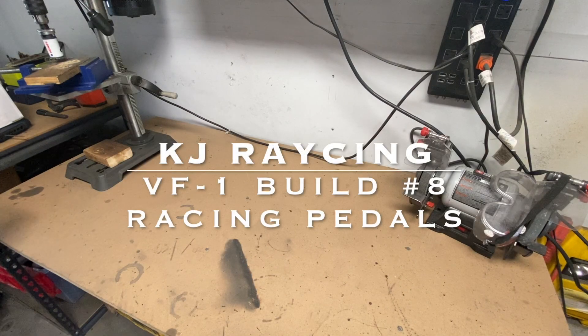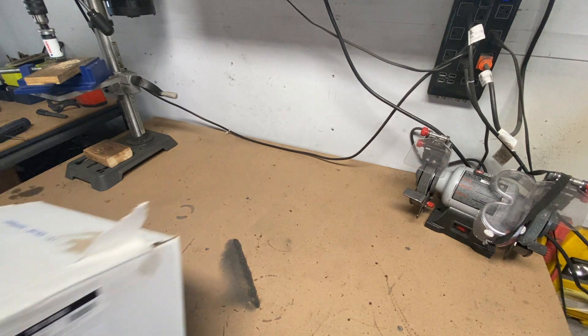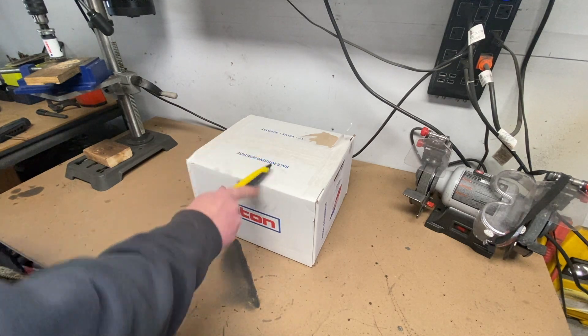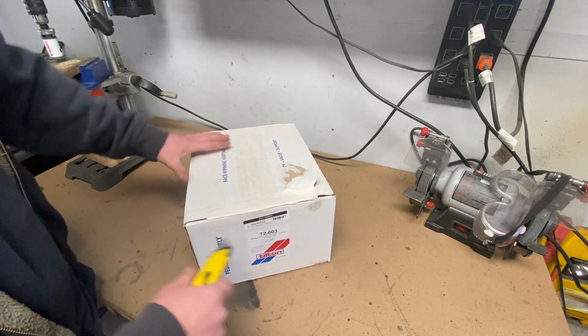Alright, cross-cart fans, today is one of my favorite days because it is Tilton racing pedal day. I spend extra money on racing pedals for one simple reason: safety.